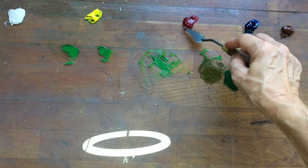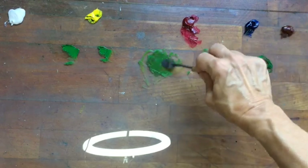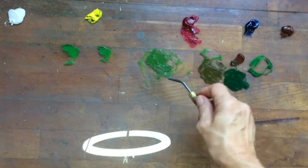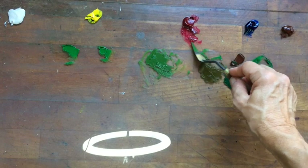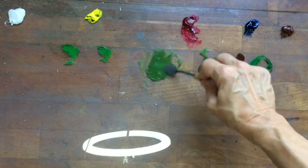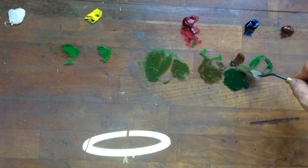Now let's try what happens when we add a little quinacridone or permanent rose — you have to go very, very minimal with it. You can see it's already toned down; just look at the difference with just a little bit. That also seems to be working nicely. You can also add some burnt sienna to this — it will dull it down even more.